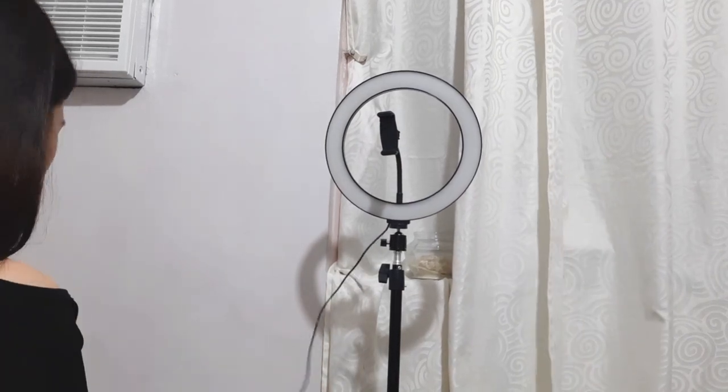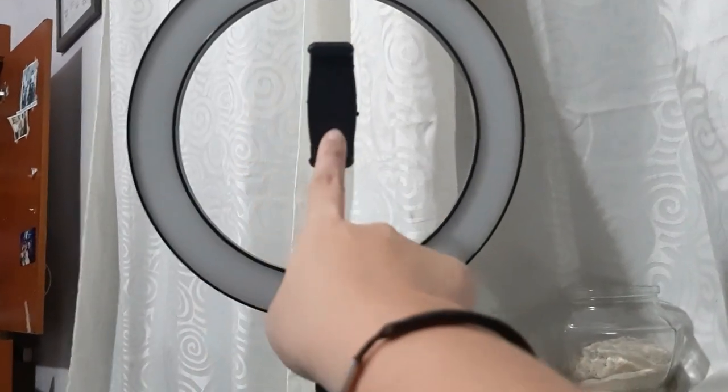Yay! Ring light! So, I'll just attach my phone to the phone holder here. If you look, this is what my camera looks like without the ring light. Now let's turn it on. So on its switch — it's lighting up, which means it's on and plugged in. The power button is the one glowing, and in the middle you can change the light color. There's also a plus and minus button. So let's open it — there's the first light which is yellowish.